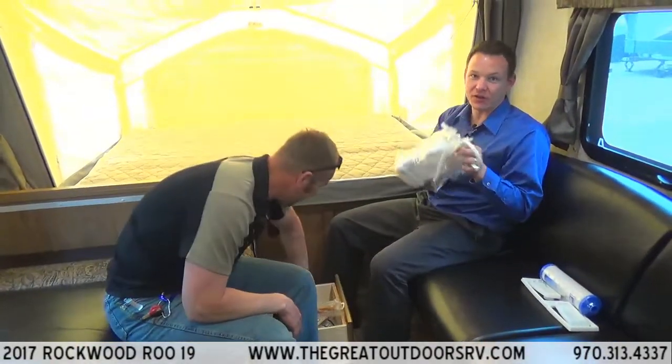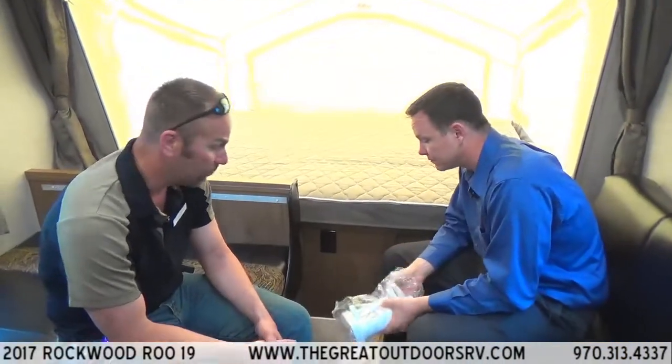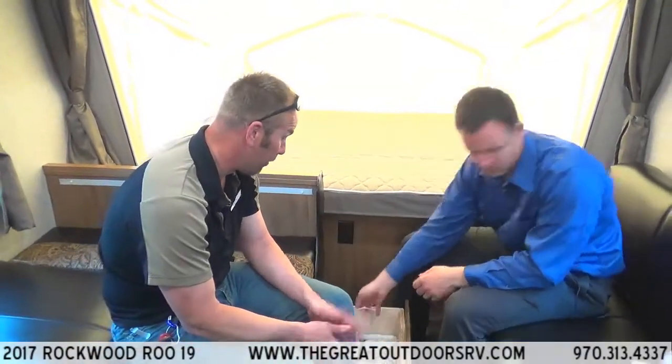If you need external noise to sleep, there are fans that can plug in right above your bed, along with a nice reading light that has a dim and bright feature. There's one for each bed end.